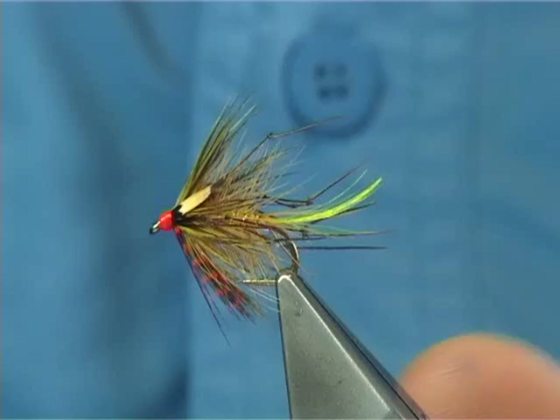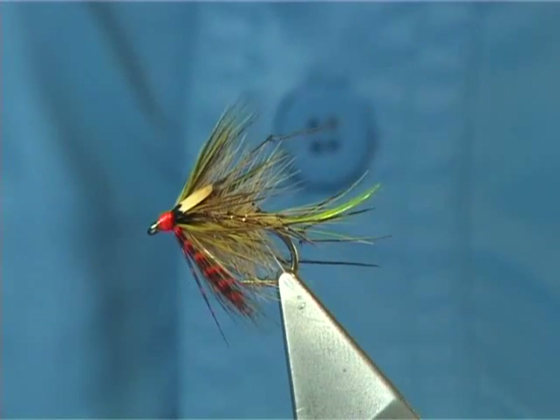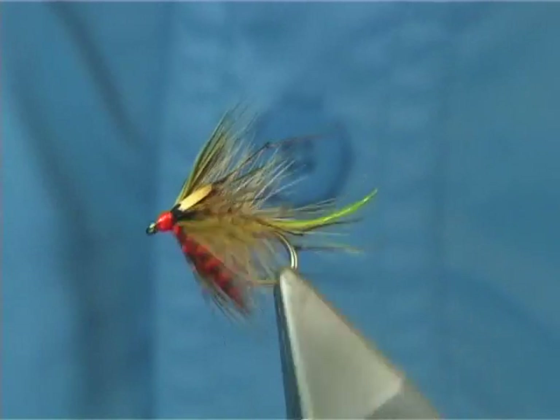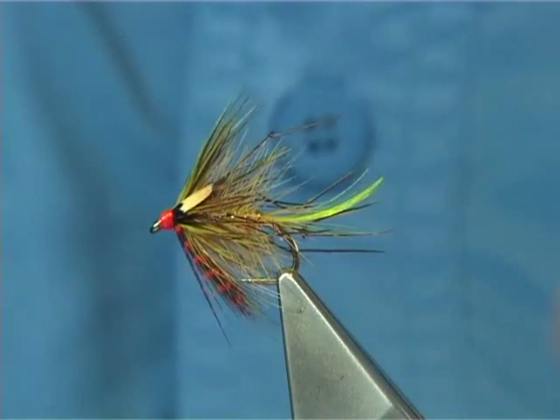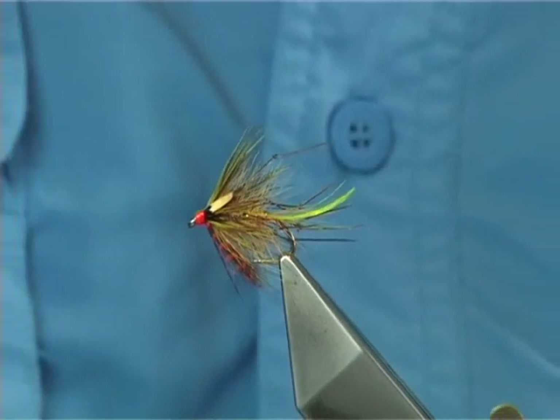Basically it's a Gorgeous George. It's a slight variant — there's certain wee things different but it's still the same fly. It's off the Gorgeous George. The original fly was tied by a guy called Paul Cantillon, if I pronounced his second name correct.